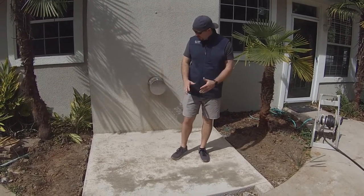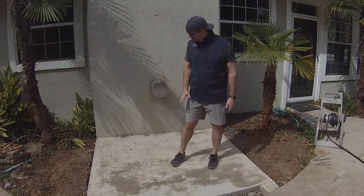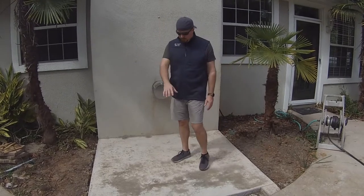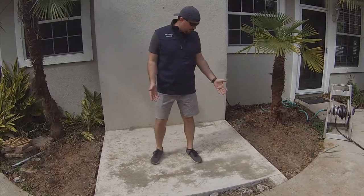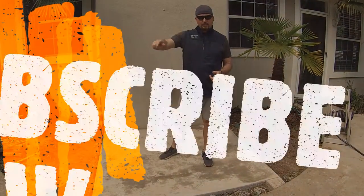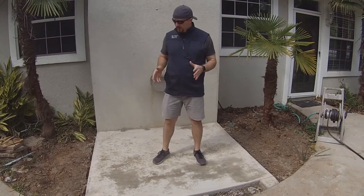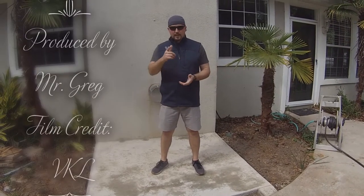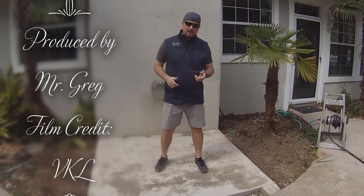We are all done with our slab. It's been here for about a week now, drying out, and it looks great. We did some water tests and also got some rain — all the water is running away from the house. No cracks, nice edges, everything looks good. Hopefully it stays that way. I hope this video helped you understand how to pour a small slab. This is the first video in our series on the outdoor kitchen, so go ahead and hit that subscribe button — I'll be releasing more videos as we build out the kitchen, finish the top, build a pergola, and really make this area nice. Thanks for watching — Mr. Greg's How-To. Appreciate the likes, any comments or questions, go ahead and put them there. Thanks a lot.